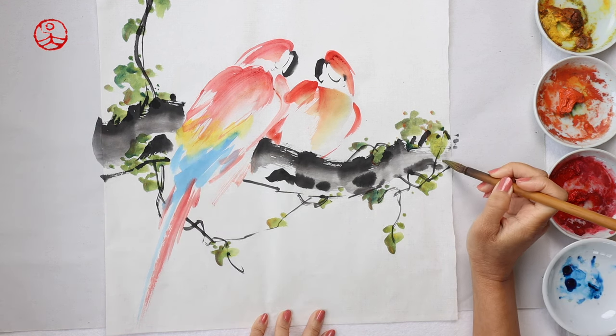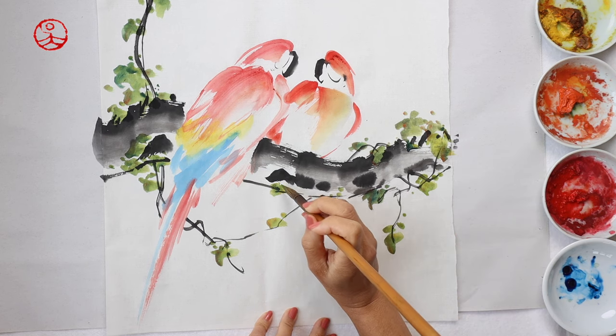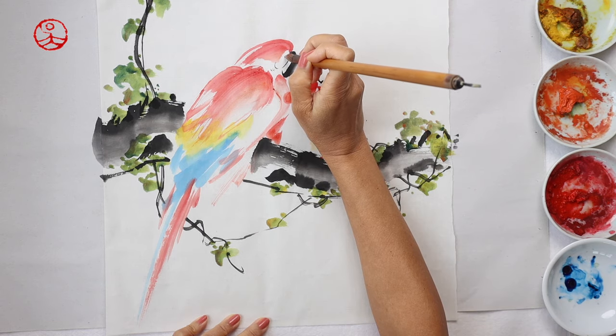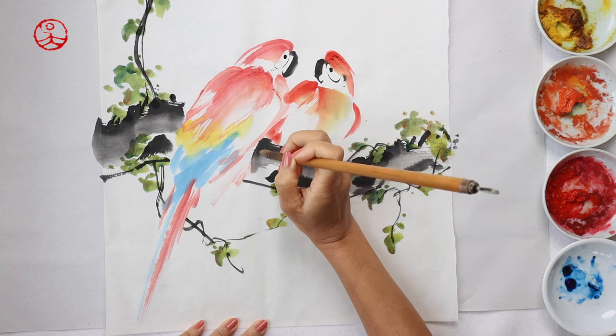Scarlet Macaws are native to Central and South America. Their preferred habitat is humid evergreen forest, but you may also find them in gallery forest or some lowland areas as well. If I were painting a large piece, I would have painted a thick forest or maybe more birds.